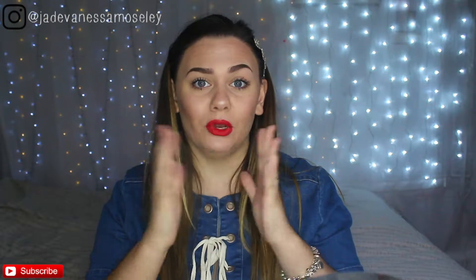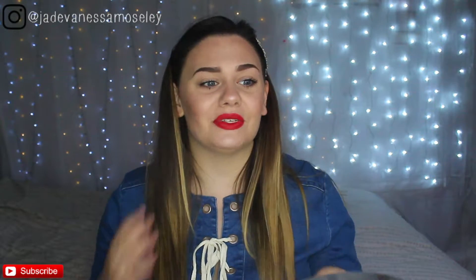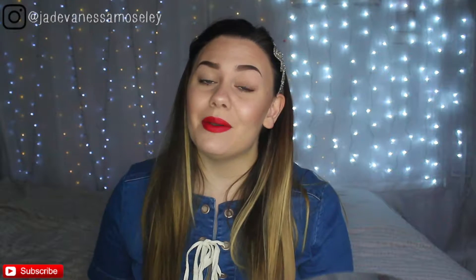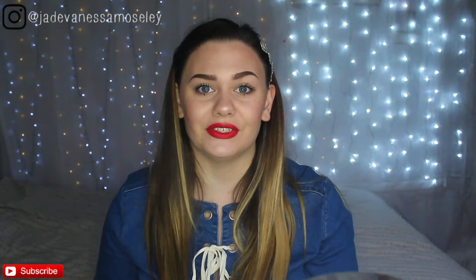Hi guys, welcome back to my channel. Today I'm going to be bringing you this very glowy dewy makeup look. I use all different products that really help me achieve this look, so if you want to see how I got it, please keep on watching. Don't forget to like this tutorial and subscribe to my channel so you don't miss any of my upcoming tutorials.